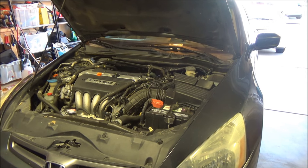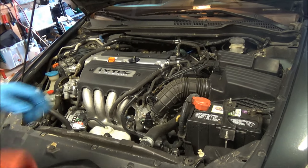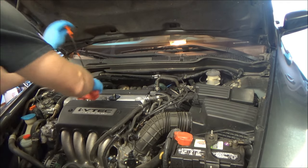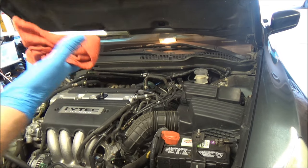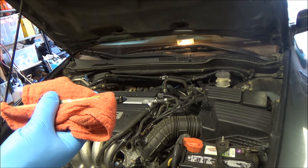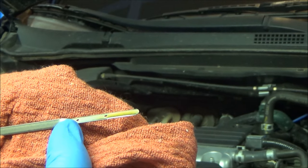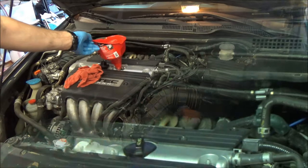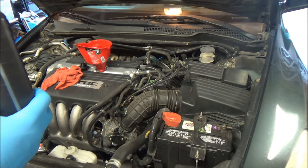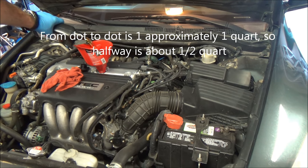We let the vehicle run for about three minutes — Honda recommends three minutes. Shut it off, let it sit a couple of minutes, then check the oil level again. It's exactly halfway on the dipstick. Honda's recommended 4.4 quarts puts it right in the middle, and anywhere between the two dots is acceptable. I'll add a little more to bring it up to the top dot — there's about a half a quart left, so we'll add the rest for a total of five quarts.